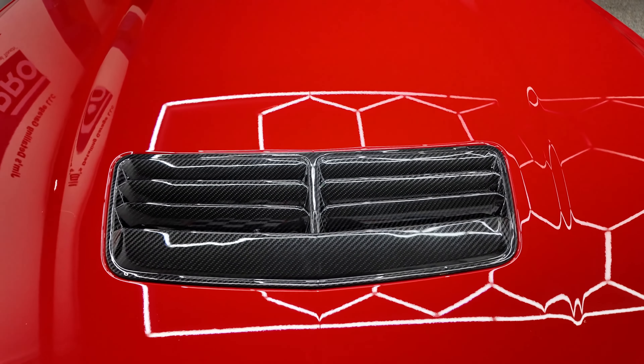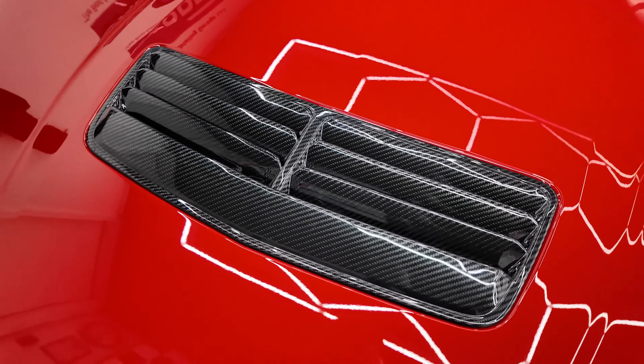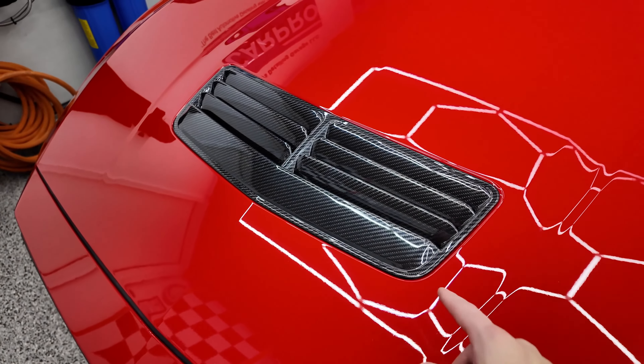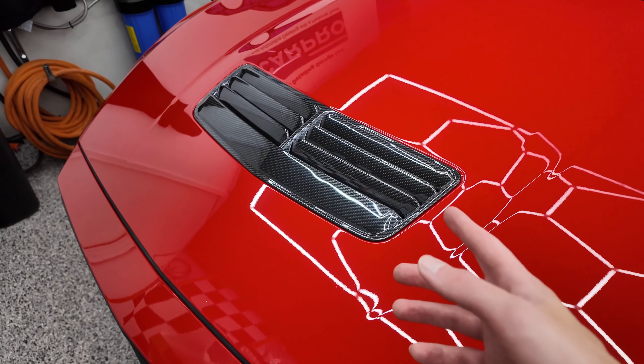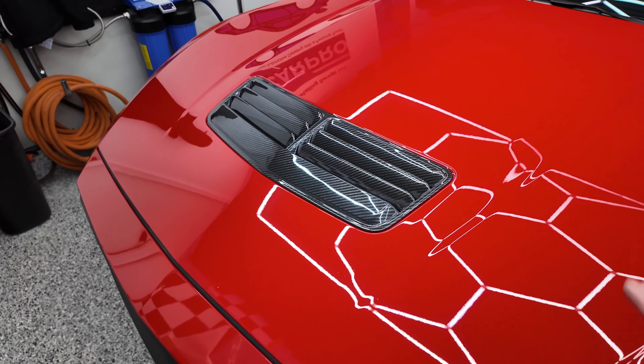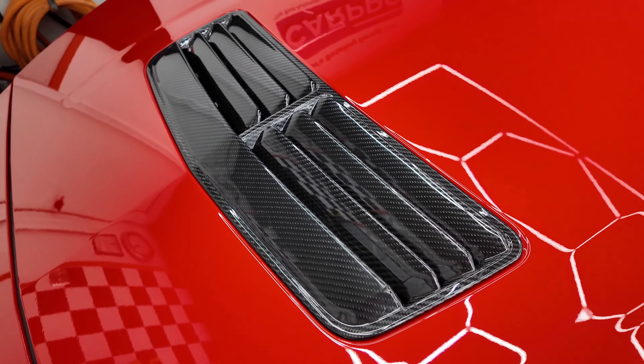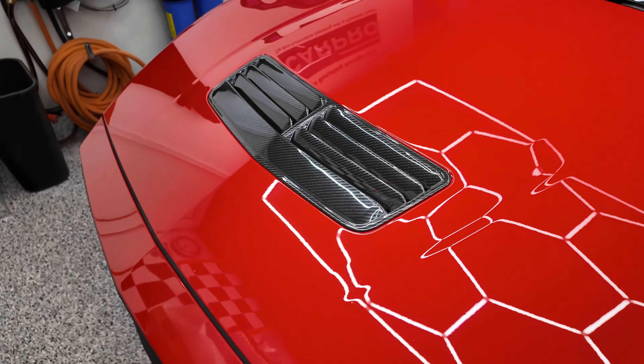And here it is installed — the carbon fiber hood vent from Xtreme Online Store, aka EOS. This thing looks awesome. It is a great addition to the Mustang and it's just one piece of carbon fiber out of the rest I have planned for this thing. What do you guys think of this carbon fiber hood vent from EOS? This thing looks awesome.